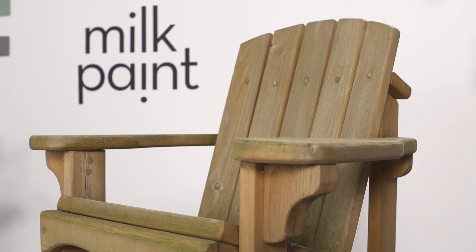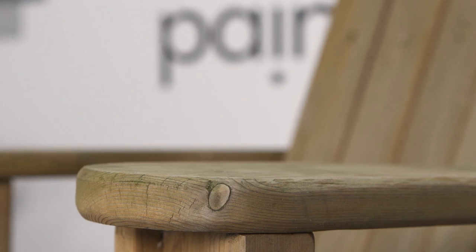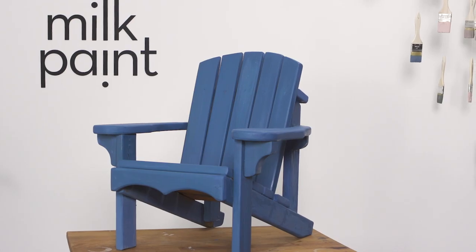Milk paint is great for a whole range of exterior projects. The best surface for an exterior project is raw, bare wood. This is when you really get the benefit of milk paint as it cements itself to the surface, binds with it, and it will never chip or peel, which is one of the most common problems when painting outdoors.